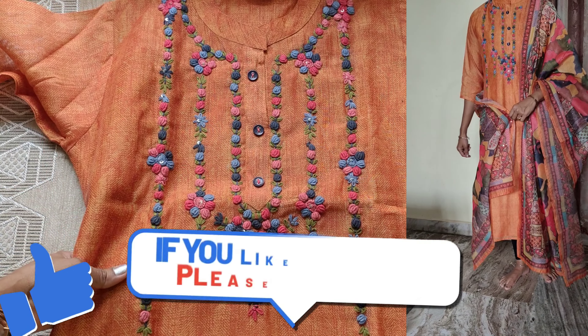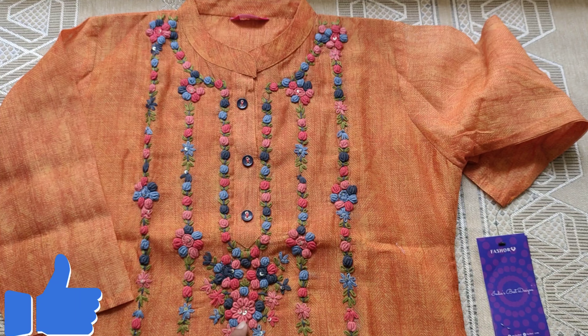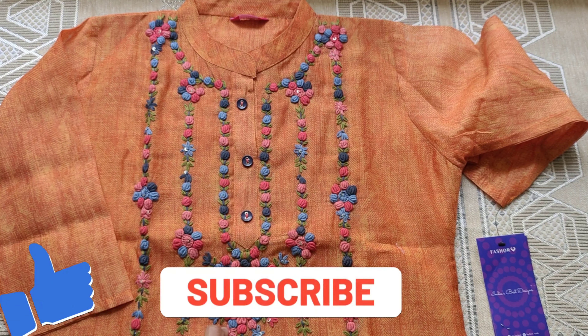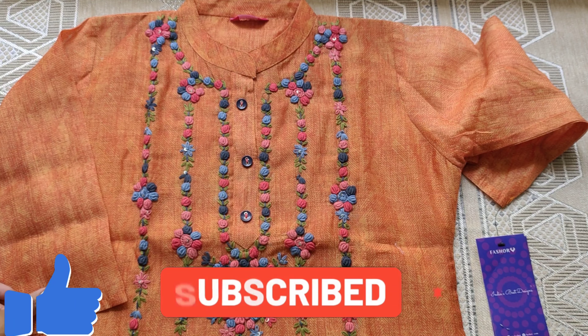The kurti inside has a cotton lining. The lining is transparent and the fabric is also transparent, but it is manageable. This dress is heavy.